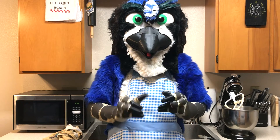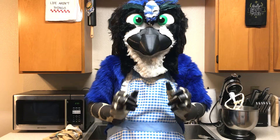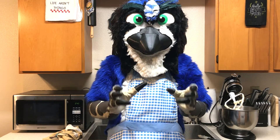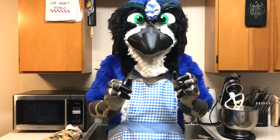Now we're going to preheat our oven to 375 degrees Fahrenheit and drop small pieces of dough onto ungreased cookie sheets. Then we're going to bake them for about 10 minutes until the edges turn light brown. Take them out and let them cool on another surface. While they're cooling, we'll make the frosting.